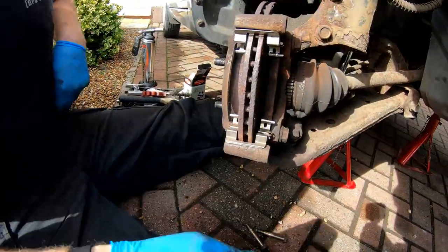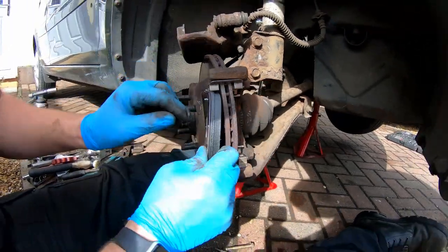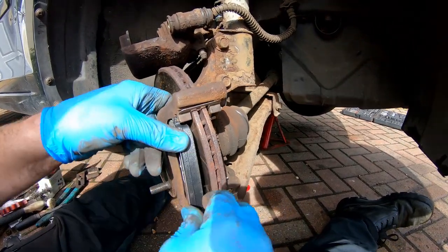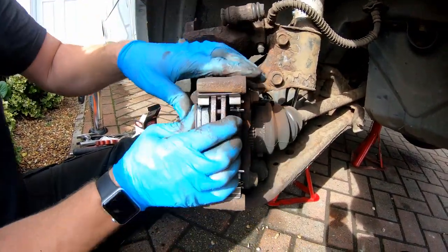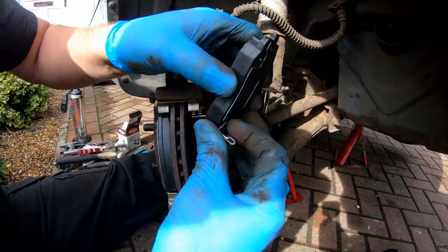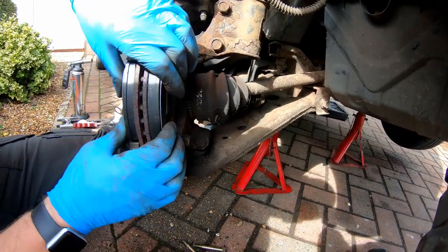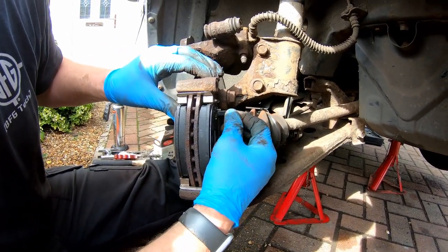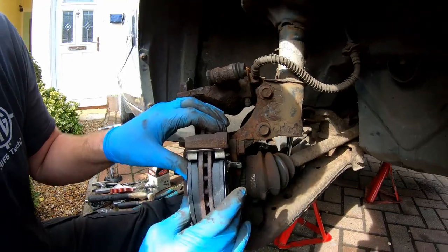That's it. Fitting the pads is simply a case of getting the lugs to sit in these little recesses. There we go, that's one in. That's the first one, and the inside one has this little bracket on it — let's get it the right way around, and there we are. This little bracket is actually a wear pad sensor, so when the caliper is fitted you can see it, but when you can't see it anymore it means the pads are due for a change — that's the whole idea behind it.